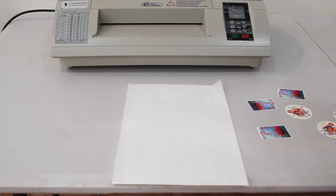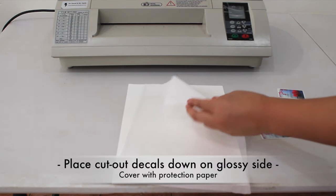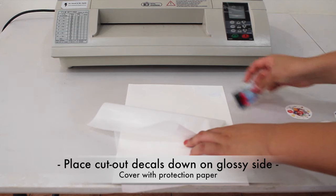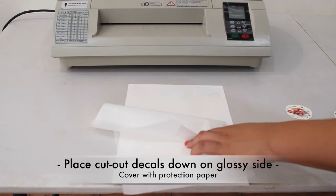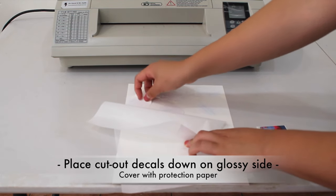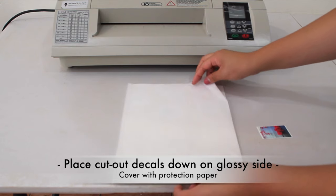Cut out your decals and place them face down on the glossy side of the coating film. Then place the protection paper, glossy side down, on top.